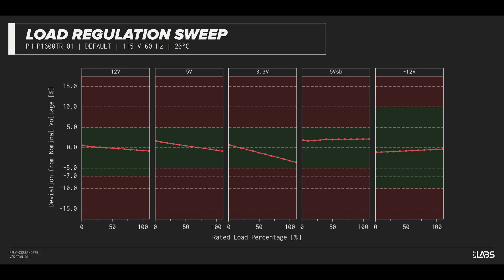Throughout the full rated output power range of 1600 watts, there was a 0.165 volt voltage drop on the 12-volt rail inside of ATX specifications and similar to other power supplies we've tested. The rest of the output rails met ATX specifications.